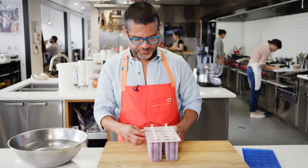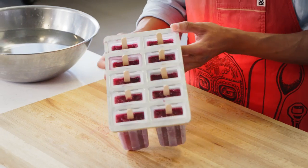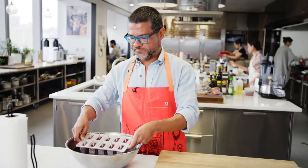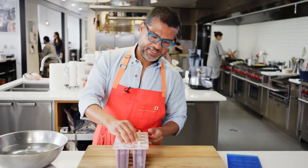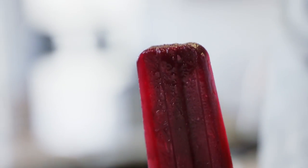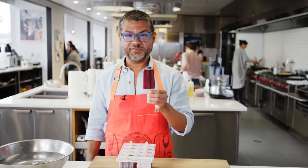They're finally done. Depending on what kind of popsicle mold you have, you can either pull these out, or if you're serving them to a crowd, you can just dunk the whole thing in some warm water. Just loosen them up a little bit and voila. You can see the ice crystals, beautiful color — it still smells like Concord grape and a little bit of juniper.